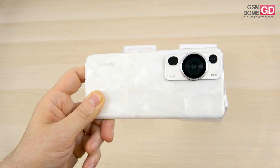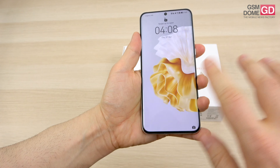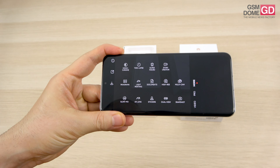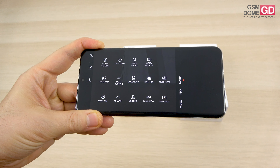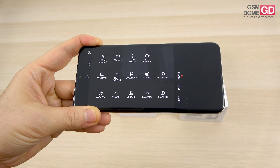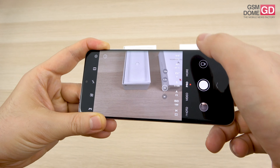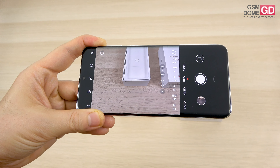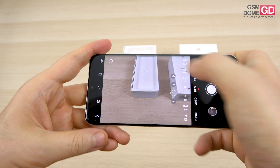Finally, the 13MP ultra-wide camera has an f/2.2 aperture. The camera app is filled with options: monochrome, timelapse, super macro, story creator, panorama, light painting with sub-modes, documents, high-res, multicam, slow-mo, AR lens, dual view, and snapshot. There's also a Pro mode with tweaks for white balance, autofocus, exposure, shutter, ISO, and metering, and you can take RAW shots.